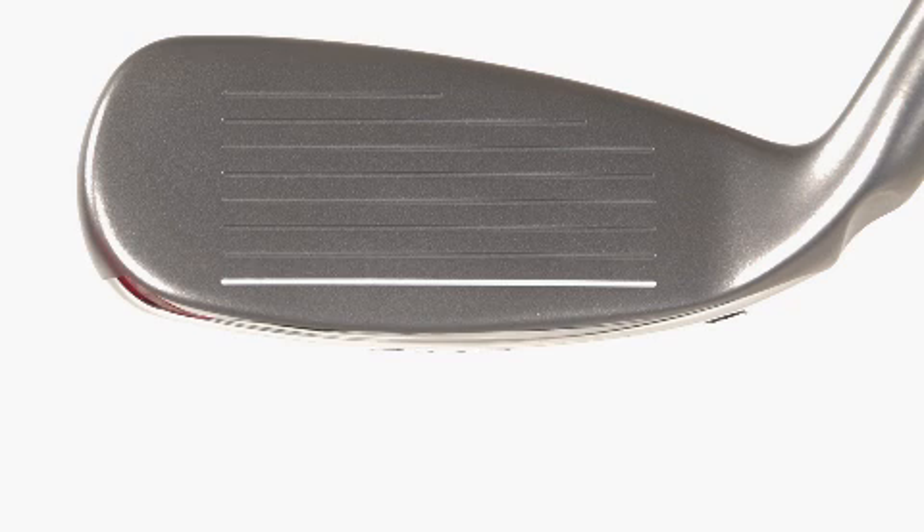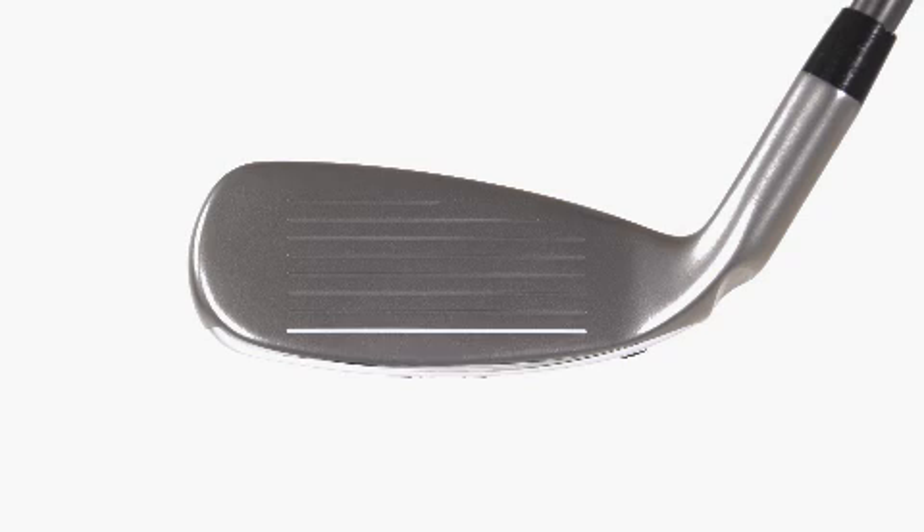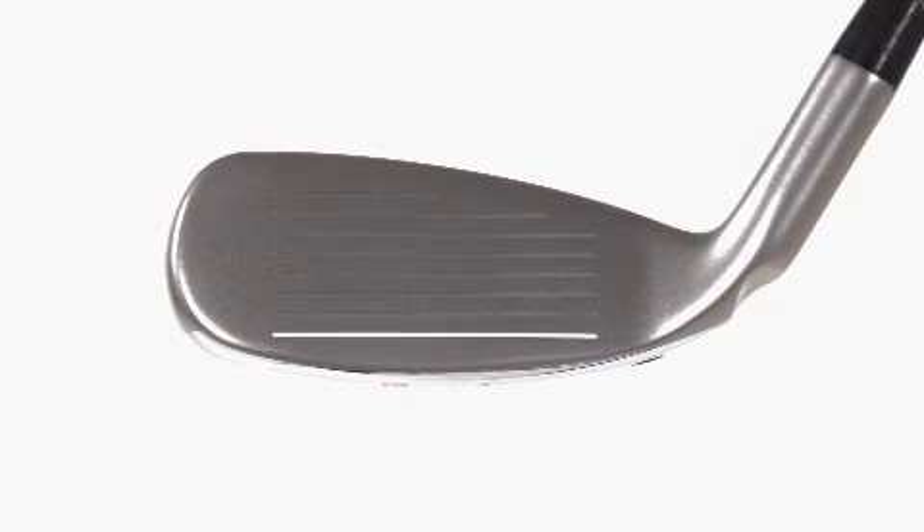An increased sole camber from both front to back and heel to toe reduces turf interaction to provide smooth transitions and versatility in shot making.